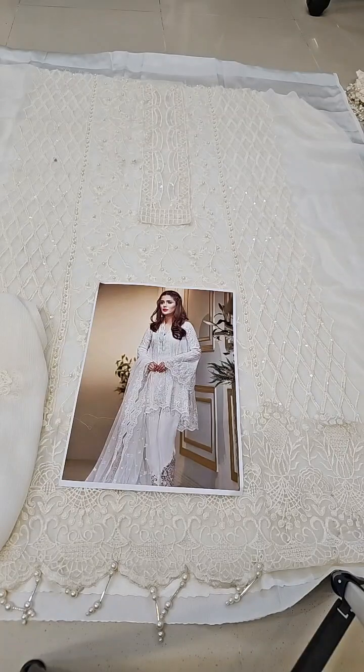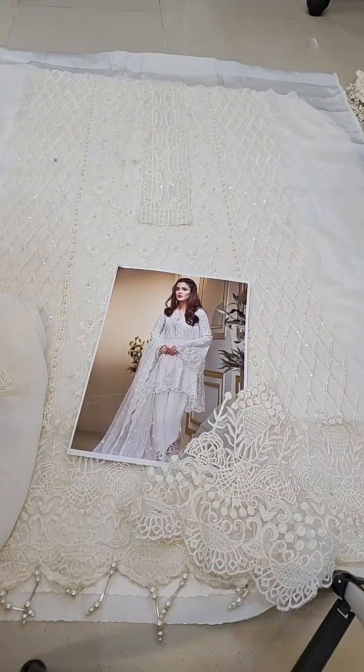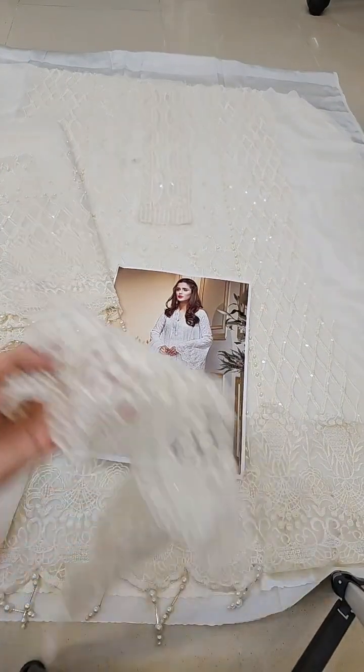The trouser is also embroidered. The model has embroidered two bunches which are on the trouser.